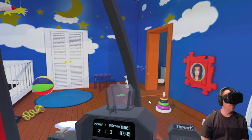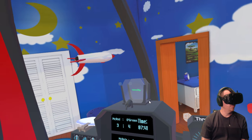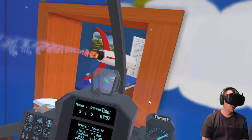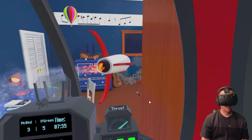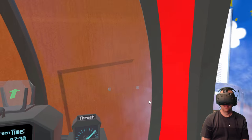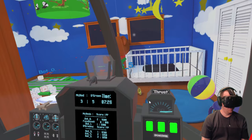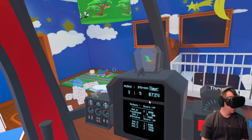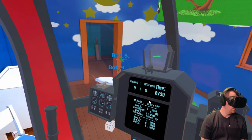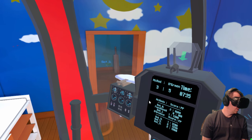It's three to three and I haven't done anything — my team is doing pretty well without me. Hello rocket ship, let's shoot you a little bit. Oh there they are — the greens, they're behind me. Where'd he go? Get him! Oh, I missed him. Come into my sights. How do I go down?